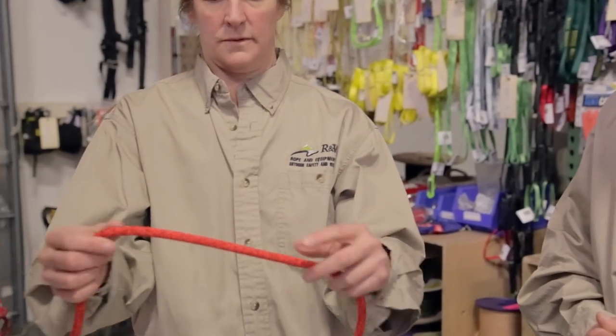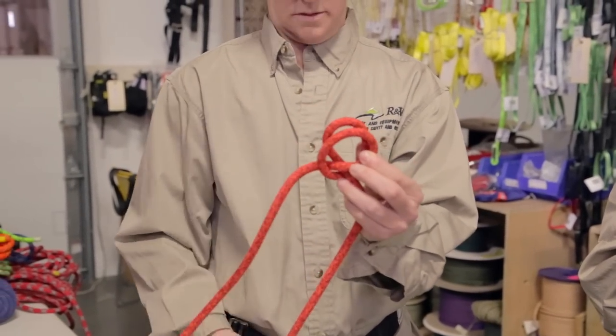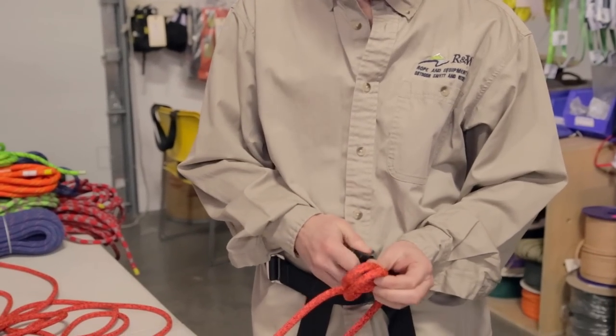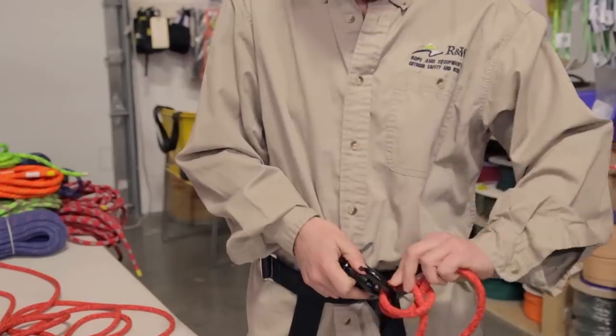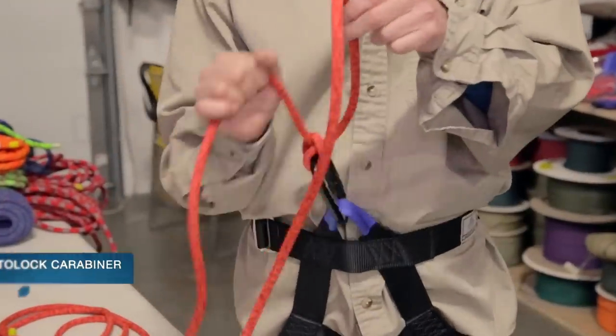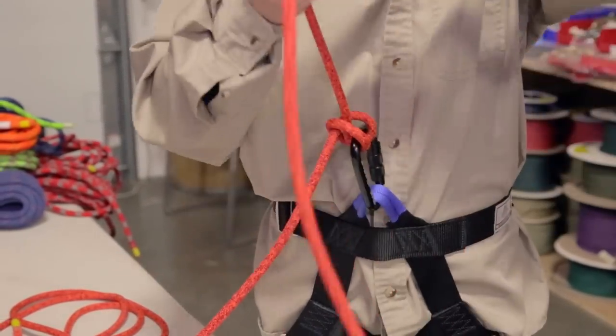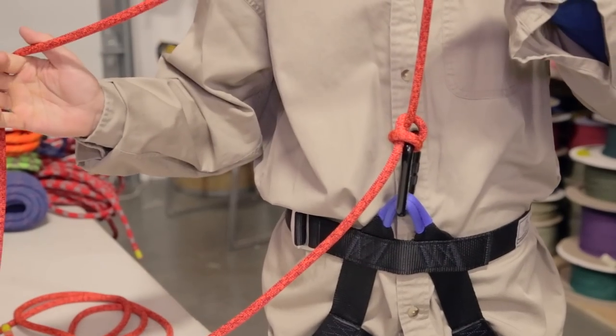The next knot we're going to go over is a clove hitch. A clove hitch is very useful — it's a knot that helps you tie off. I use it during a multi-pitch climb, and sometimes when using protection to set up a static rope. Michael is going to demonstrate: she forms two opposing loops, crosses them over so they're opposing, and ties it into a carabiner. Once it's on the carabiner, she can tighten it up. The beauty of this knot is that once tied, she can adjust it without losing integrity or safety — the knot stays in place and she was never unsafe during the whole process.